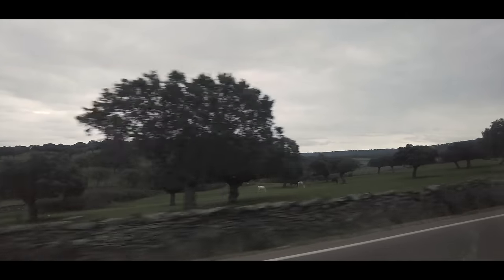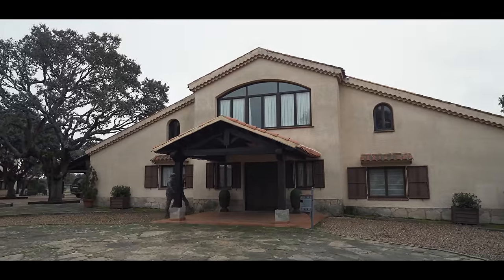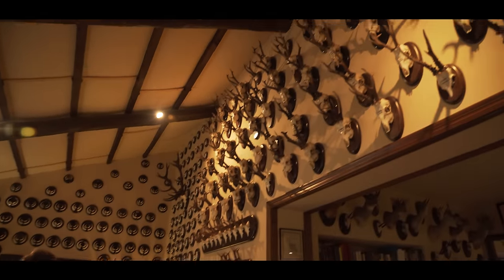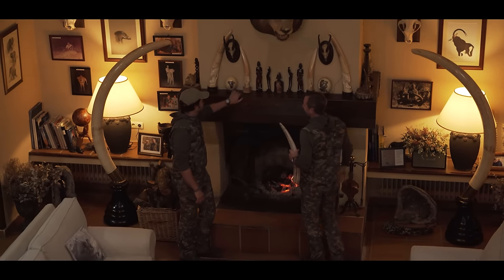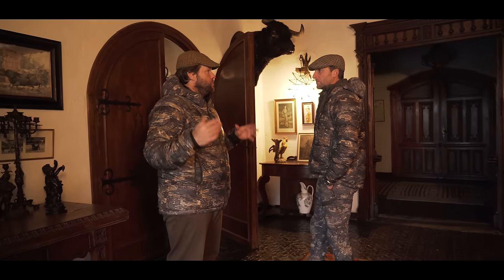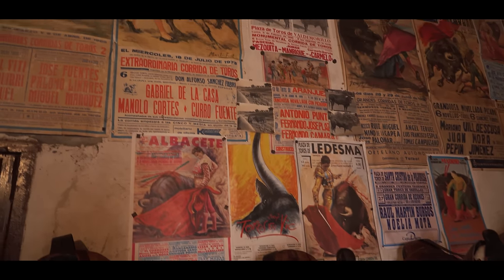After we left the Beceite region, we had the opportunity to travel to Alfonso's family ranch in Salamanca. As hunters, we all start somewhere — usually with our father or grandfather — and as you have the opportunity to expand and travel the world, that's just as much a part of the adventure as the hunt itself. Looking at the family history, pictures, and trophies from around the world, each one tells a story. Getting to learn about Alfonso's family ranch, meet his family, and see the long lineage of bullfighting history where they breed bulls is just incredible — and that's why we hunt and travel the world.